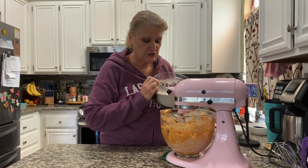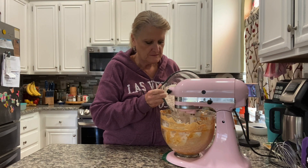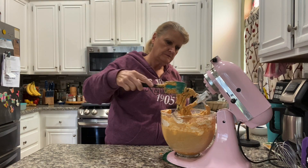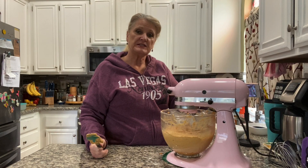I'm going to slowly add the flour mixture to the wet ingredients. Let's scoop down the sides a little bit and get these incorporated — about another 30 seconds.